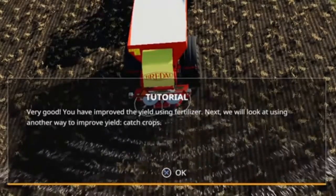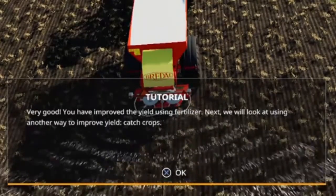Very good, you have improved the yield using fertilizer. Next we will look at using another way to improve the yield.